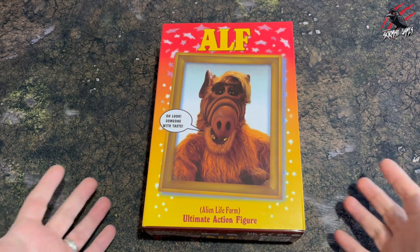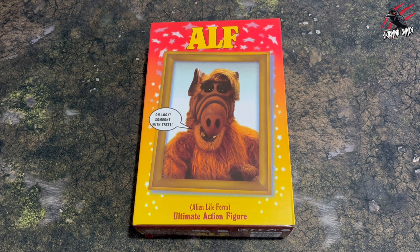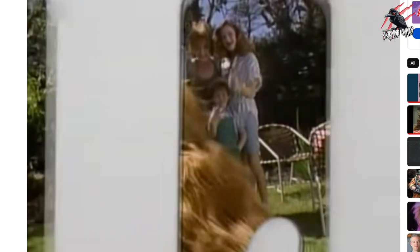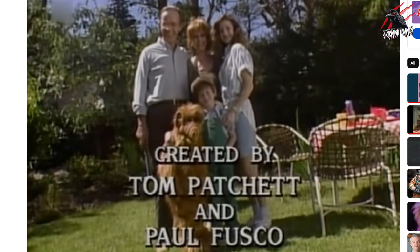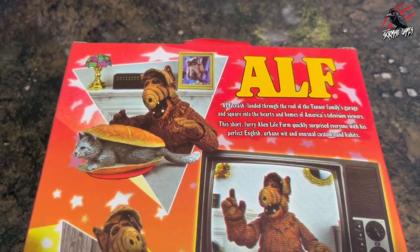Hey, welcome to Tabletop Skirmish Games. I'm Lee and in this video I'll be unboxing ALF, the Alien Lifeform Ultimate Action Figure. This is a little bit different from my usual content, but if you remember ALF from the 80s series, it was so fun and I grew up with this. When I found out you could buy ALF as a little action figure, I had to get it and I thought I'd share it here on the channel, as no one else in my family is really interested in it, and I've got to share it with someone. It's so cool.